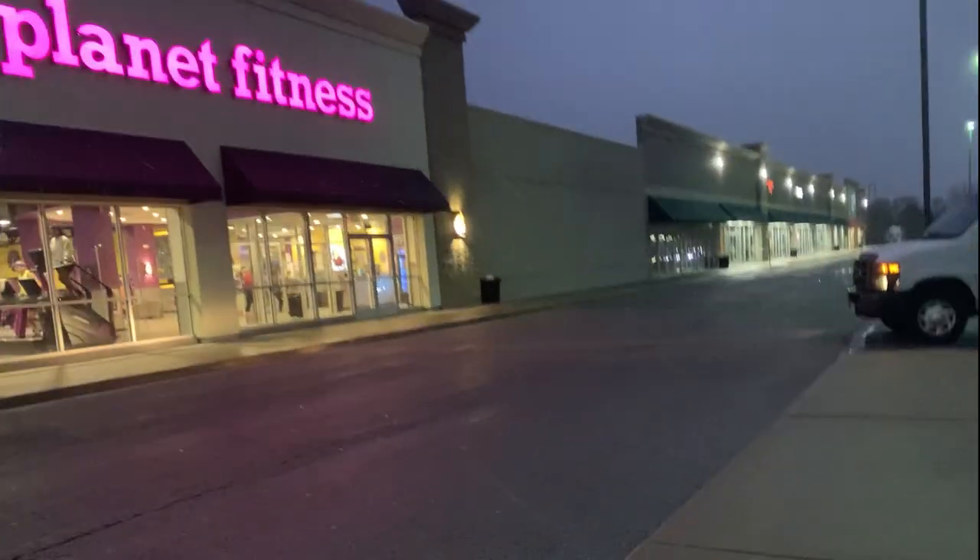Hi guys, I'm Bailey and I make videos about vegan fitness and lifestyle. In today's video, I'm going to be taking you through my current Planet Fitness full-body workout routine.